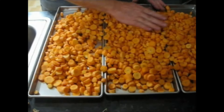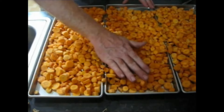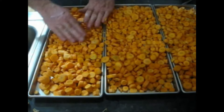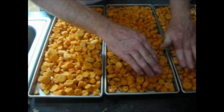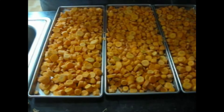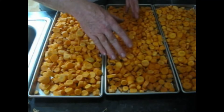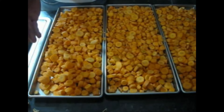It looks like I'm only going to be able to fill three of the four trays, so I'll have to find something else for the fourth tray. As I've done in the past, I'm going to weigh these and make sure they're all equal in weight so they finish at the same time. It doesn't make any sense to have a lot of food in one tray and a little food in another - one gets done but the other isn't, which just wastes time and energy.